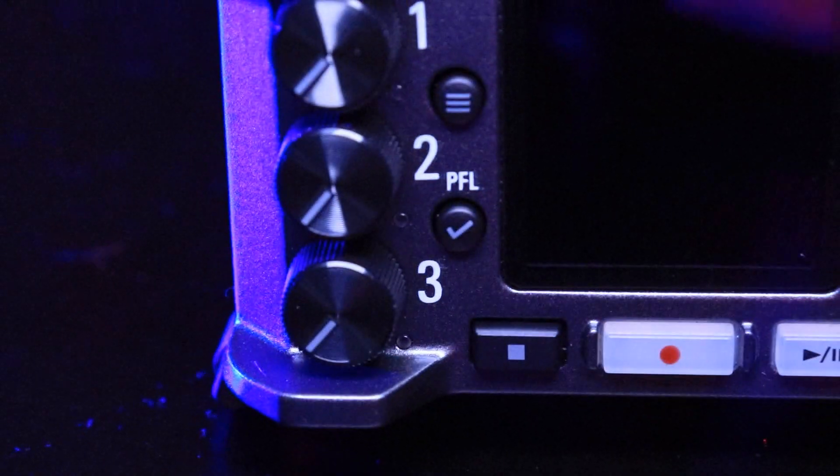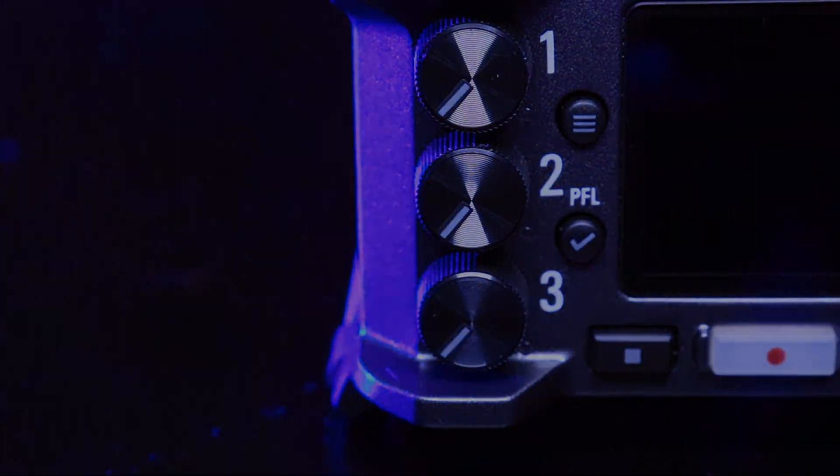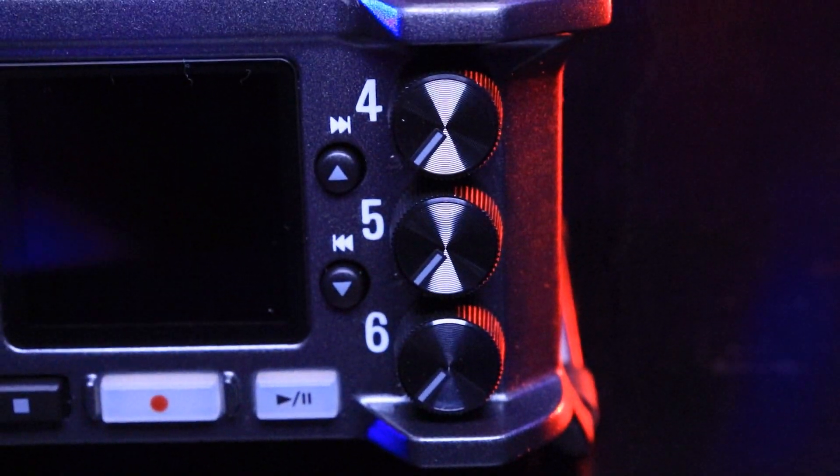On the sides of the LCD screen you've got four buttons. On the top left you have a menu button, on the bottom left you have the accept or okay button, and on the right you have the navigation buttons up and down. Along the sides of the face of the recorder, there are six gain knobs that are really cool — all the same, with a dash mark to indicate where you are in the level and a textured rim to be precise with your gain adjusting.